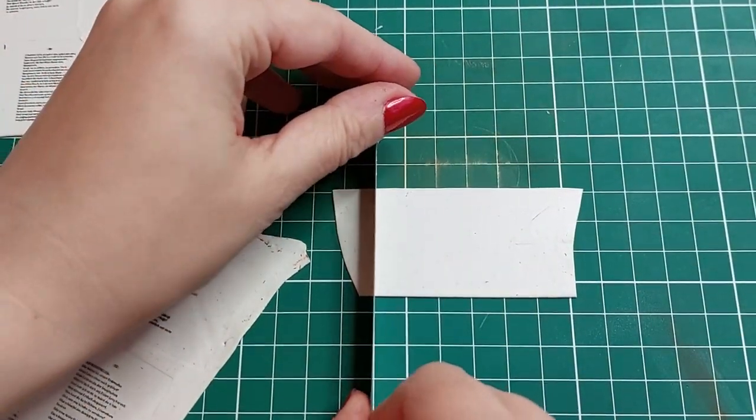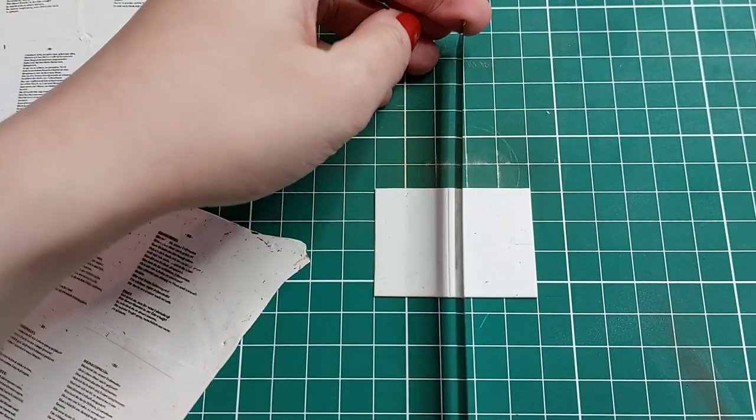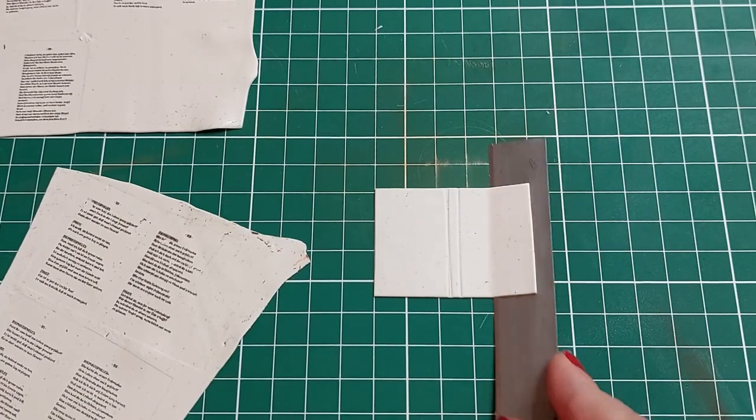Time to make a book! I used beige polymer clay for the pages. I cut the pages to the right size and layered them on top of each other to form volume, so that the book looks like an old tome.